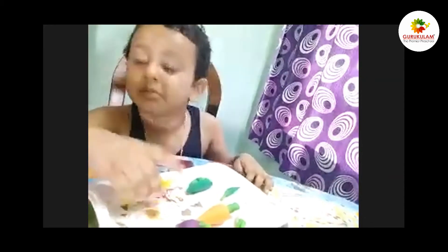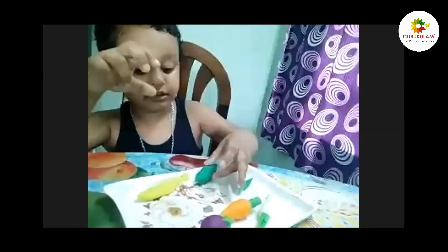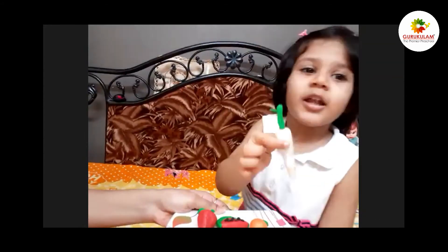Potatoes — vegetables! Vegetables! It's red! This is a lettuce!